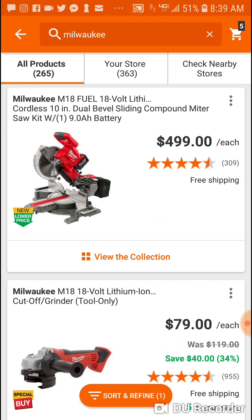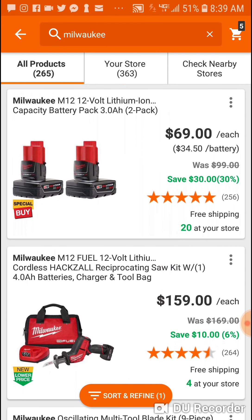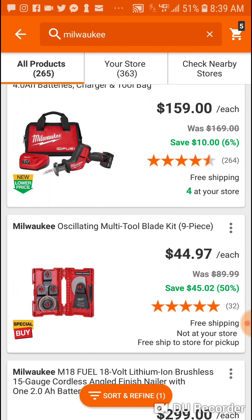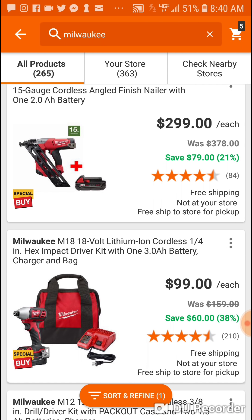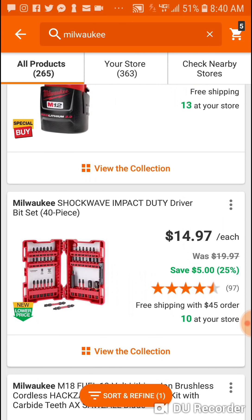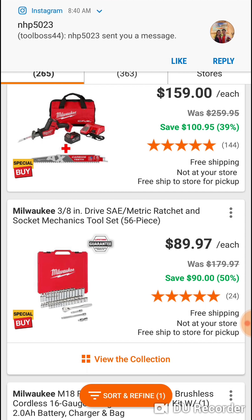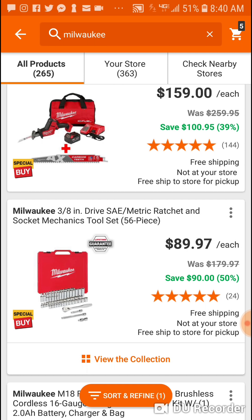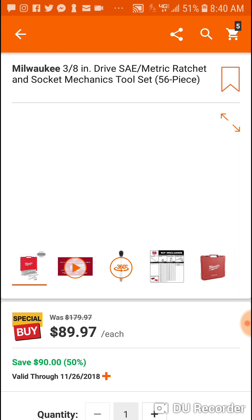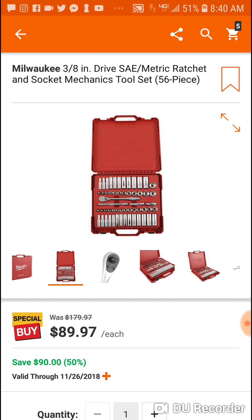$79 bucks, $99 bucks, $69 bucks for the two pack, $159. $299. Couple cyber deals. Milwaukee has a 56-piece — oh yeah, they have these in the store now. This is a good deal, guys — save $90 bucks. These are brand new, I went over them at the symposium.